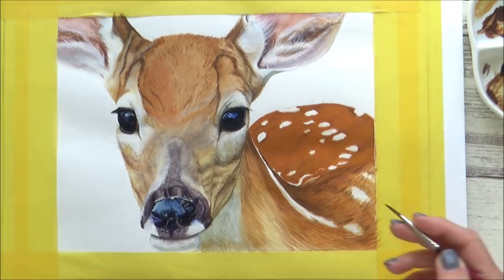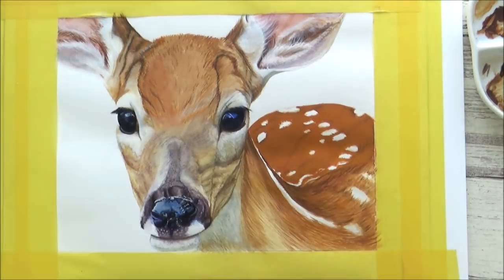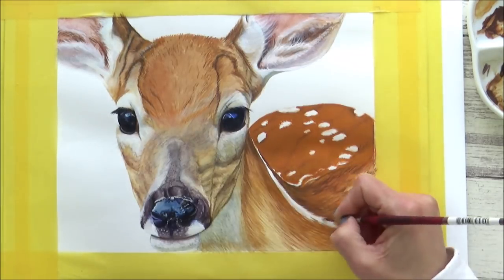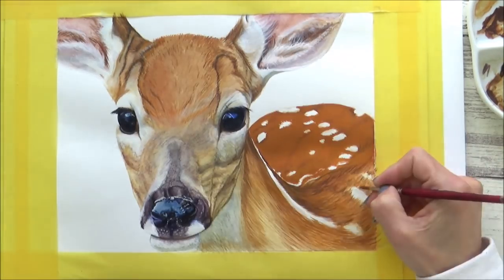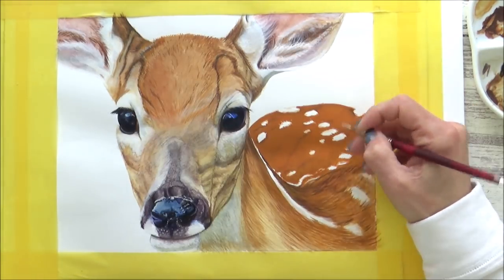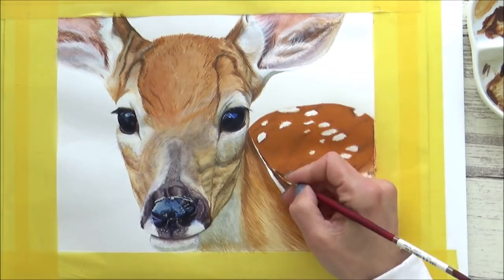In the reference photo from Pixabay that I painted this picture from, the back of the deer was largely out of focus, so I decided to leave it that way and not add too much detail. I did just want to blur those spots together a little bit and make them look less obvious on the deer's back, so I used a really fine paintbrush to do this and left it as it was.